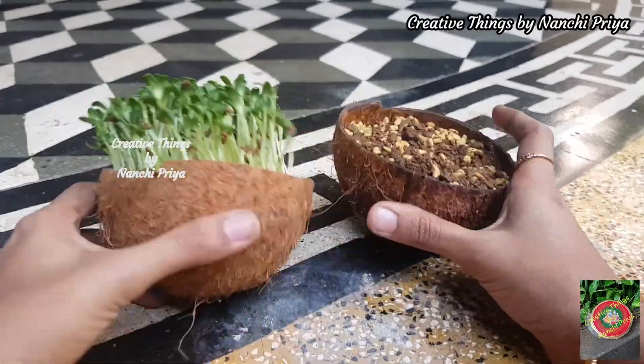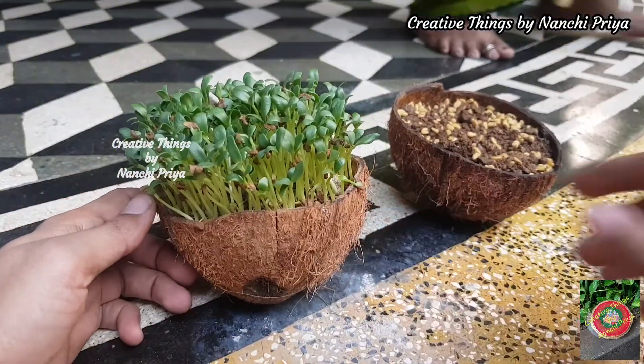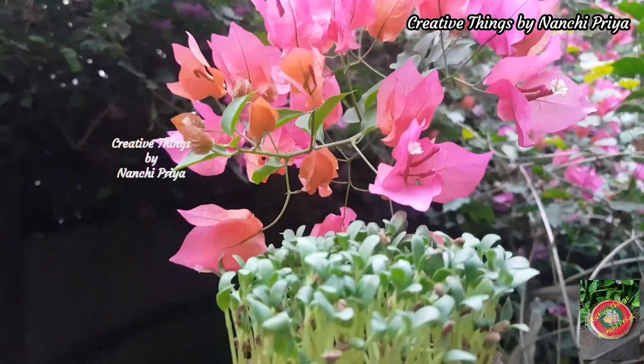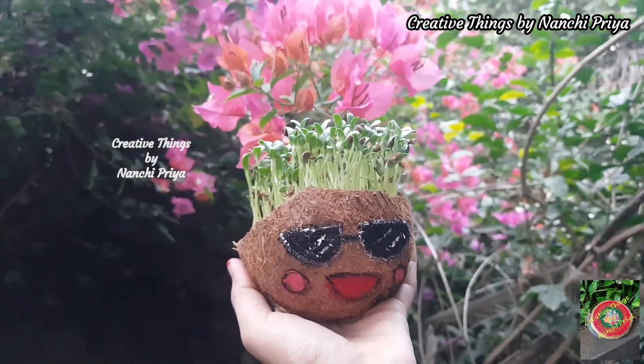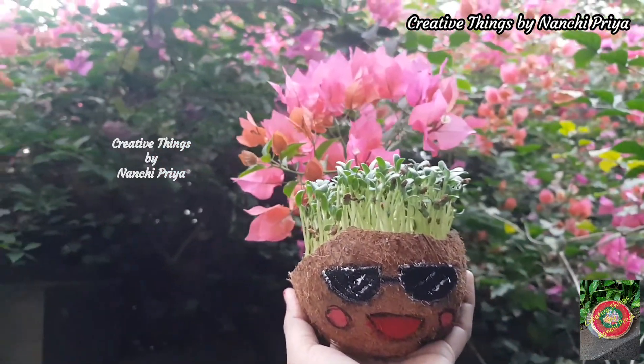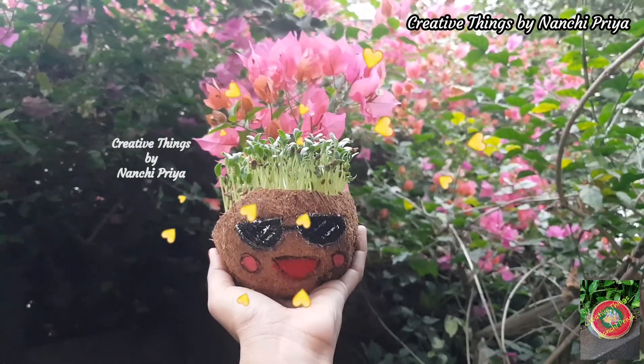We will be making microgreens in coconut shells. We will plan to make the coconut shell planters in the garden and create cute plants.